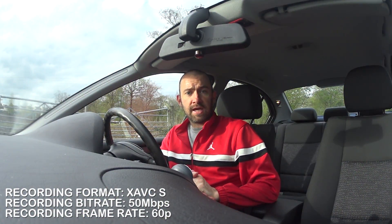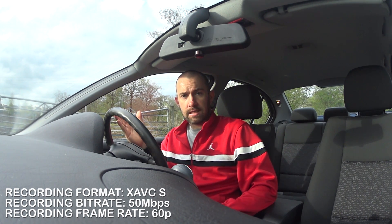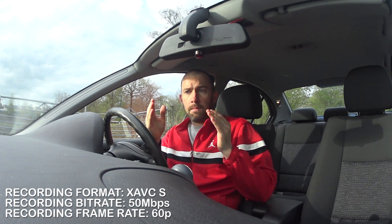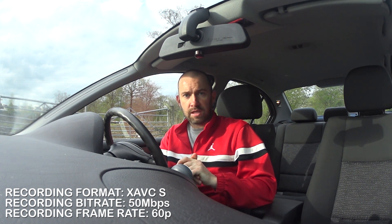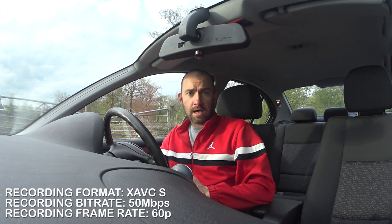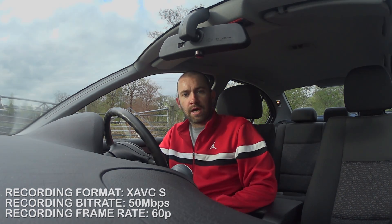So I hope those clips have helped you see the differences between MP4 format and XAVC-S. One is recording at 28MBps and the other is recording at 50MBps, but all the clips today in this video have been recorded at 60fps, so that is one thing that has been consistent. Please do leave a comment below — I'd love to hear your opinion on what you think the main differences are, if there are any. And if you've enjoyed the video, please do click like or subscribe. Speak to you soon, guys — thanks.